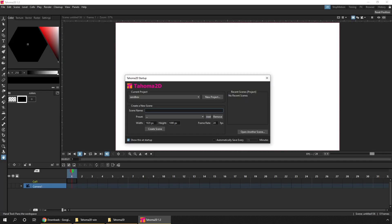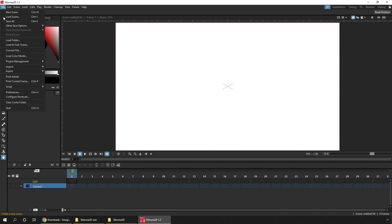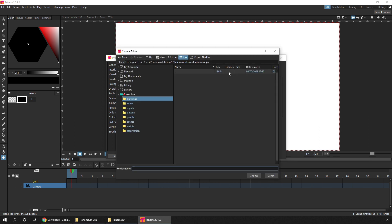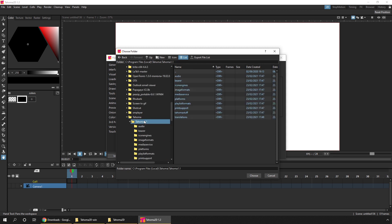Here we are with Tahoma 2D running, and the first thing you see is a dialog to create a new project or load a previously saved project. Before I do that, let me import my settings from my previous install of Tahoma. We do that from the file menu, then go down to preferences, and at the bottom left there's a button labeled import preferences. Click that and then browse to where the previous installation was.